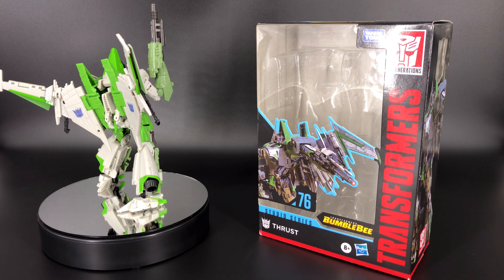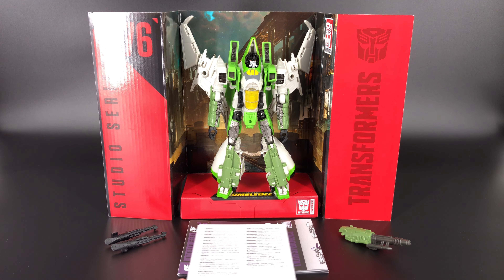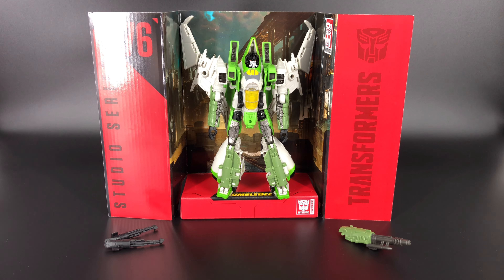Here's everything that came inside that package. We'll start with your little sheet of warnings and you also get the instructions. As far as accessories go, you do get two null rays and a hand cannon.